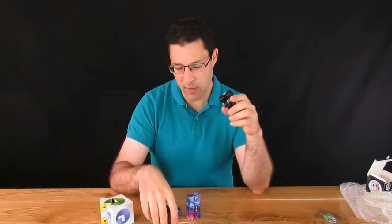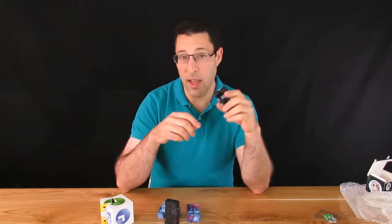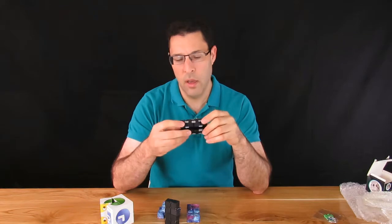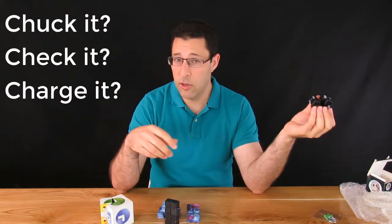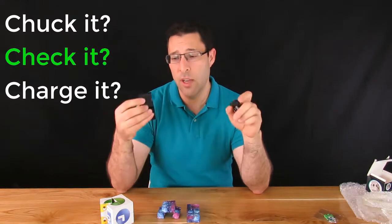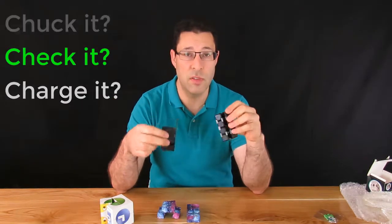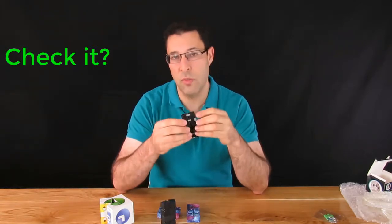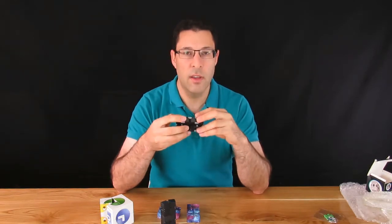Your mileage may vary. As I've found with variations even in this one, some come better than others, though this one definitely seems to be better quality overall. So should you chuck it, check it, or charge it? I would say you may want to check it — you may not want to spend the extra, maybe you're buying a whole bunch of gifts. If you're buying just for yourself and happy to spend the extra money, you might be willing to charge it. But really it's more of a check it scenario.